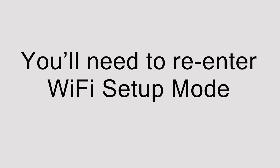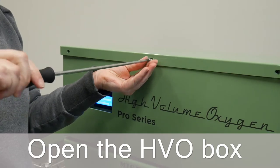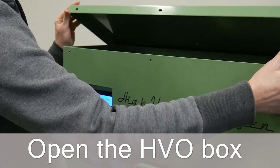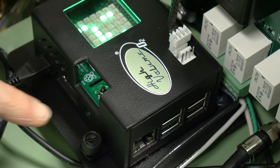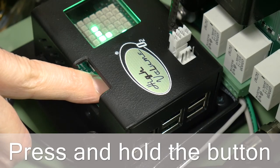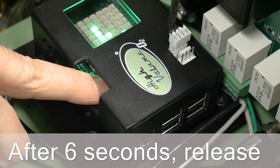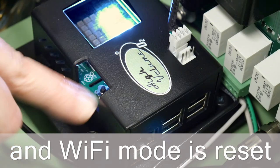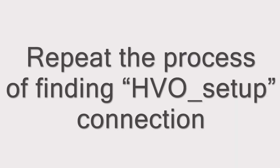You will only need to do this if your network or password changes. Begin by opening the box on the top of the HVO system while the system is not charging. Find the HVO control box and press and hold the reset button. After 6 seconds, release the button and the message RESET will scroll across the black box as the system re-enters Wi-Fi setup mode. Repeat the steps to reconnect to your Wi-Fi network.